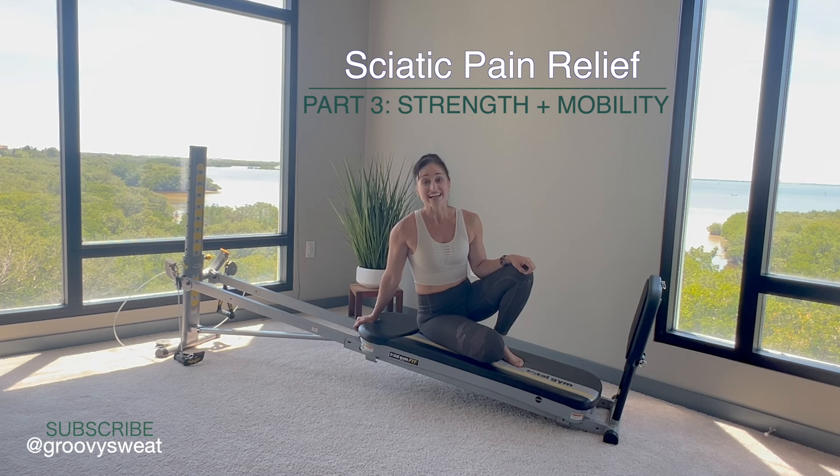This is part three of the sciatic series. If you've been following along, you've learned some strength exercises along with flexibility, and this segment will cover some strength and mobility exercises that you can do on your Total Gym. If you happen to miss the previous segments, please be sure to check them out so you can get the full program details.